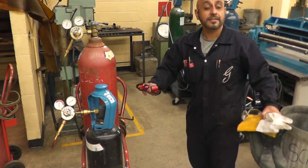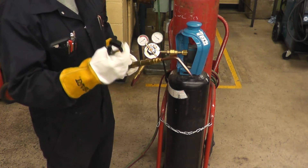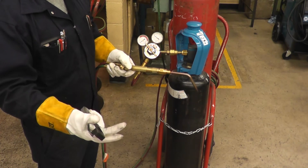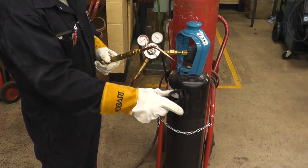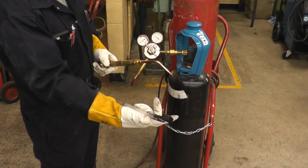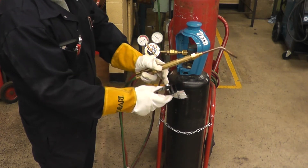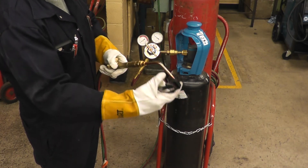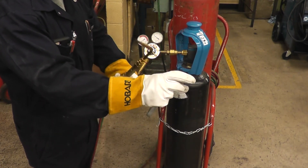Another safety point: never keep a lighter — especially disposable plastic lighters — in your pocket while welding. Sparks will fly, and if one lands on your lighter, you can imagine what will happen. Always use a striker. A striker has a flint inside — you push down and in to create sparks. Never hold the striker incorrectly. The striker is shaped like a cup, so if you hold it the wrong way, gases will go in and shoot back at your face when you strike.